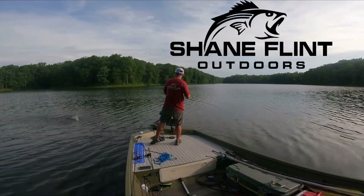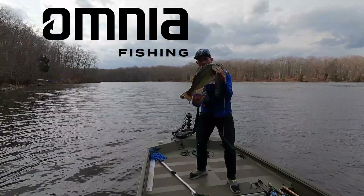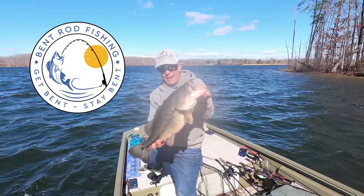Shane Flynn Outdoors, brought to you by Omnia Fishing — experience the most personalized tackle shopping on earth — and also by Bent Rod Fishing: get bent, stay bent.